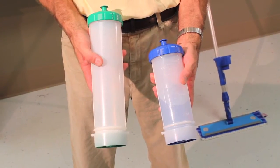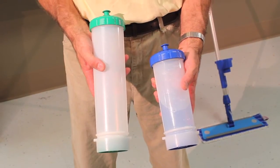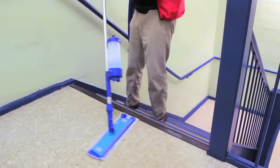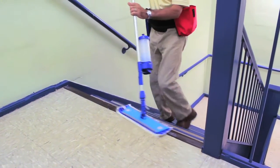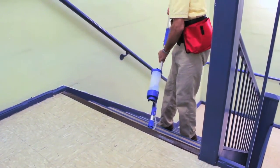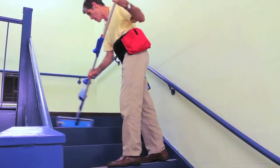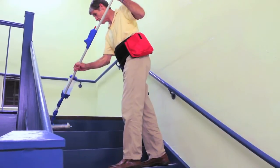Bottles are available in 22-ounce and 34-ounce size with four colors of lids to choose from. This is handy when working away from a supply source or with confined and difficult surface cleaning, such as stairwells, escalators and elevators.